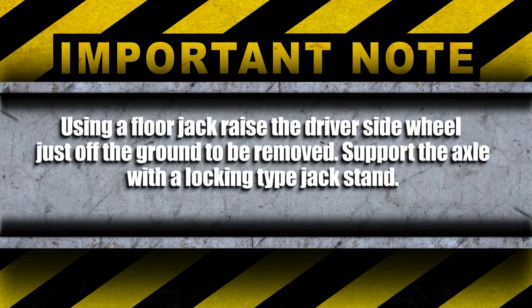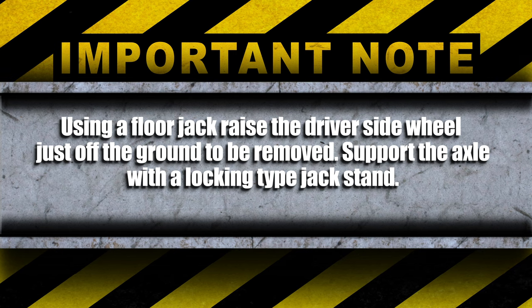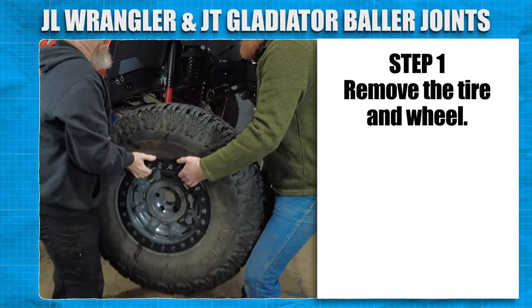Using a floor jack, raise the driver side wheel just off the ground to be removed. Support the axle with a locking type jack stand. Remove the tire and wheel.